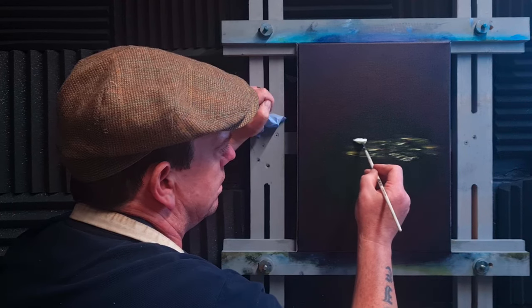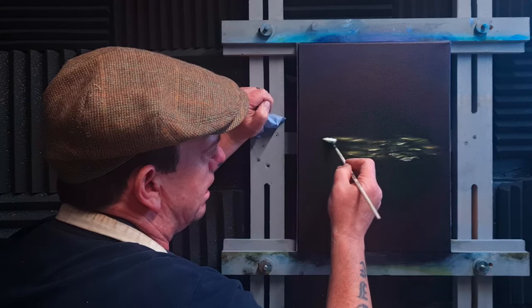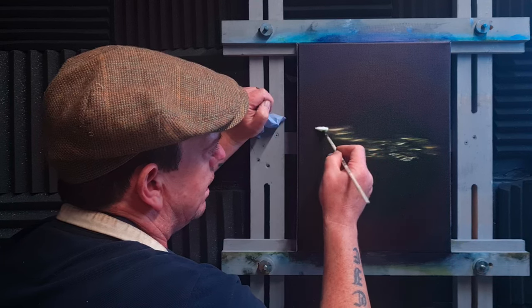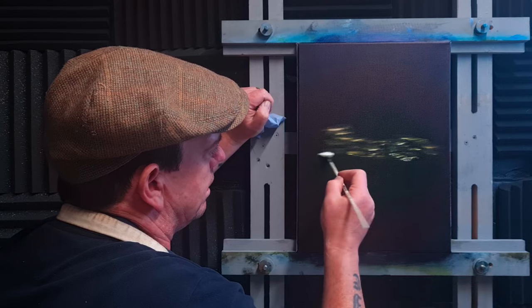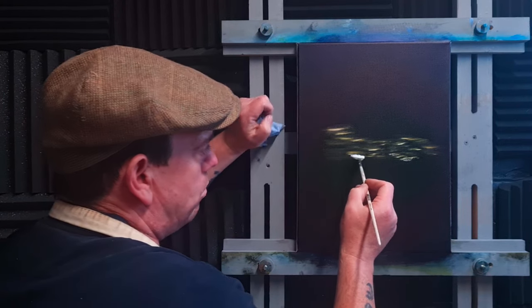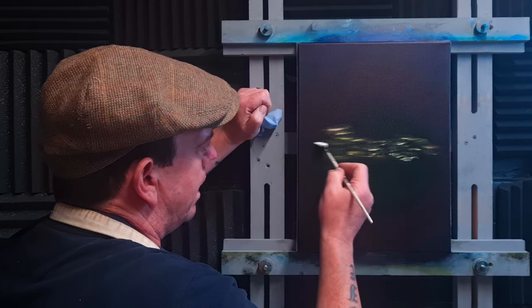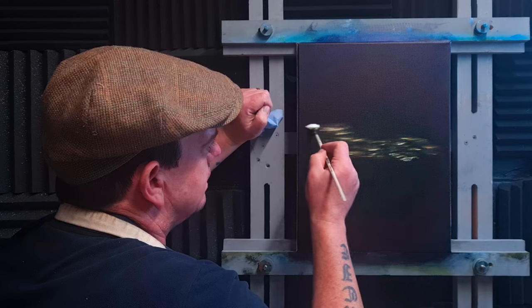I'm going to stop there before we go into the crimson, because I want to go back up here. Less paint is on the brush now, and we get a little bit bigger as we go up. Don't forget down here — I'm just going to put a little bit down here because we need that light source to show what's going to go in the mid ground. Just a little bit of color, side to side.